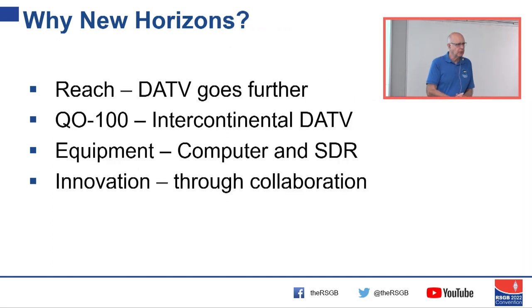I hope I've shown you some of the new horizons: we've got DATV that goes further because we're using digital with error correction, we've got intercontinental digital ATV, equipment where you can use consumer gear to a large extent, and we've got innovation through collaboration. Thank you for listening to my quick run-through.